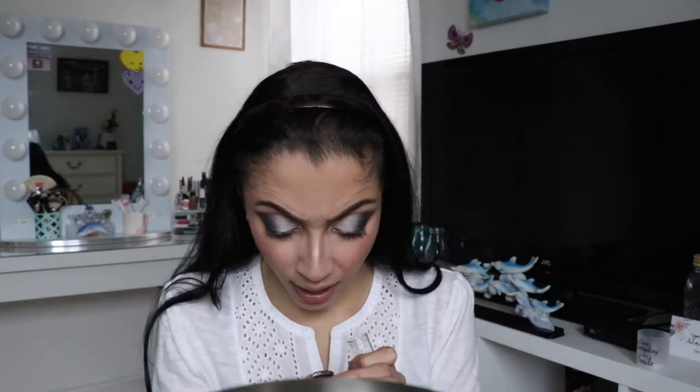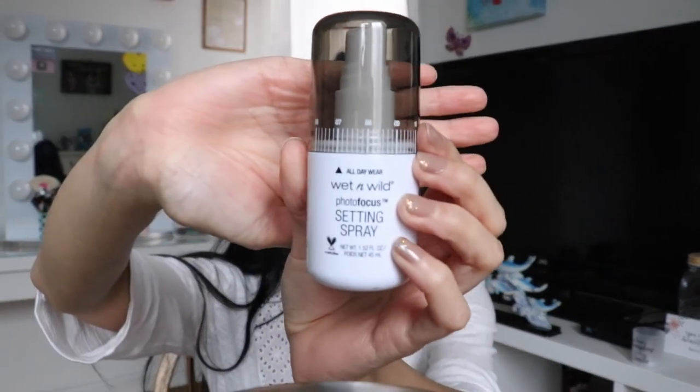You can leave the look just like this and put some lip gloss on, or you could do a nude. I don't have a nude Wet and Wild lipstick so I could just leave it, but I kind of want to see how it looks with their Wet and Wild lipstick in 967 Dollhouse Pink. So that's the color — I seriously love this color. Last but not least, I'm going to use the Wet and Wild Photo Focus Setting Spray — it says all day wear.